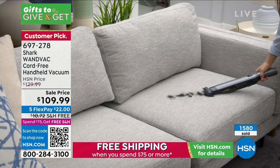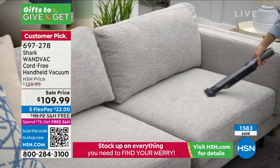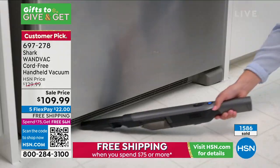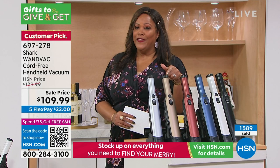I'm glad you showed the fan because I have severe allergies — my husband is always changing out the filters. Your filters — you may not have to change them as often if you're using this vacuum. Look how it gets underneath everything.